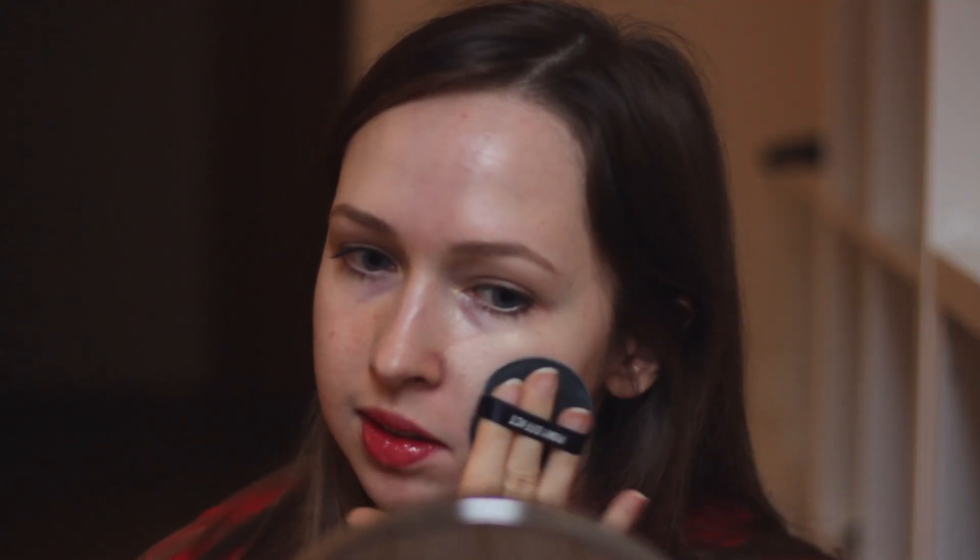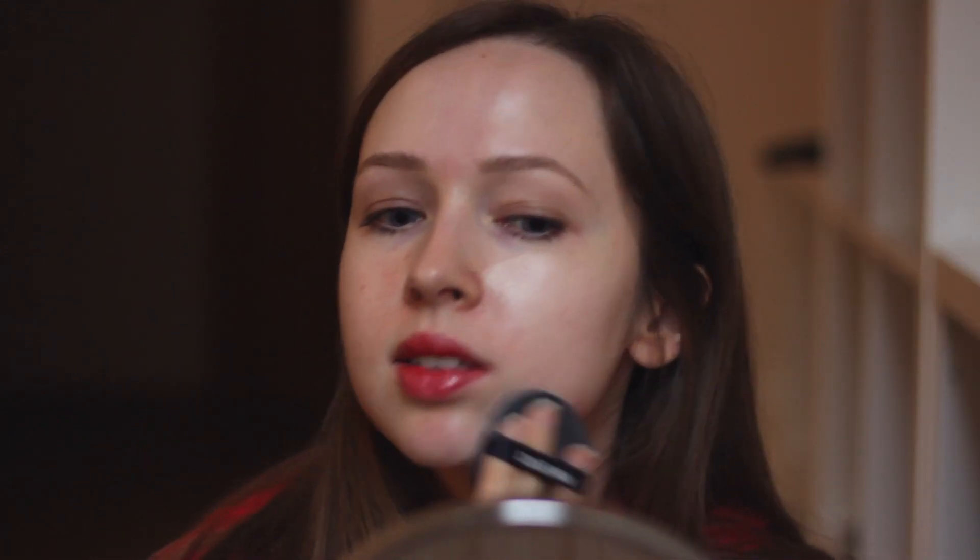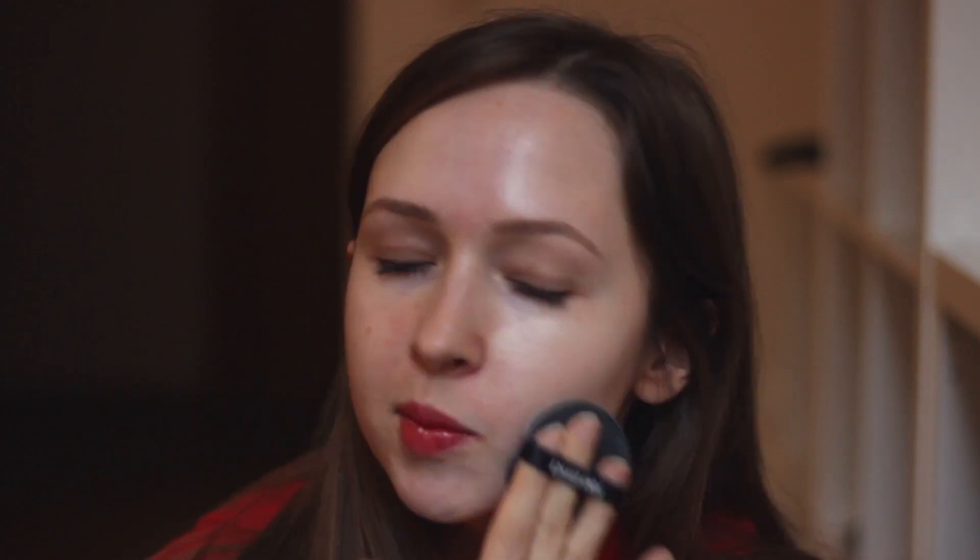I'm gonna do like half the face with it so you can see the difference. Usually when it comes to cushions I'm super lazy, so today I actually tried and applied some skin care before applying this and it actually looks a lot better than it usually does. I think for dry skin people, I don't think this is the way to go — this definitely looks better on oily skin or combination.